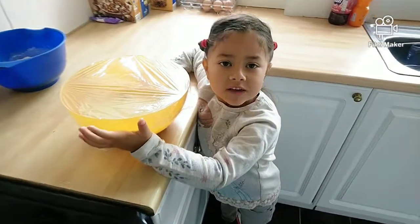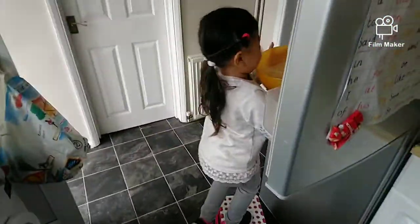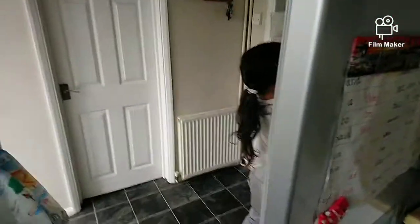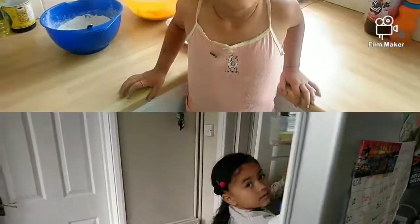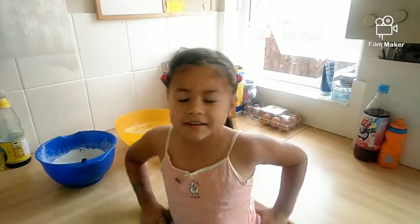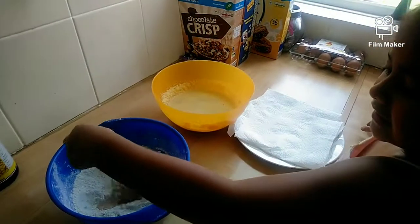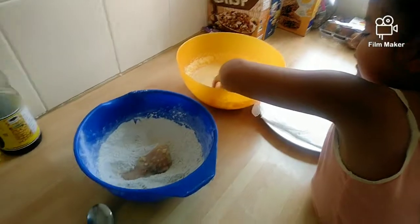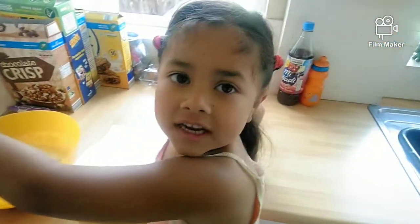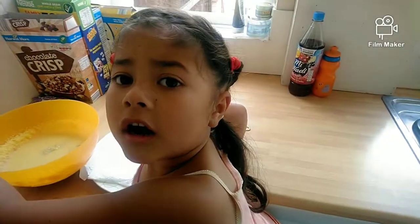Now I'm going to put the chicken in the fridge. I've got the chicken out of the fridge and I'm going to put each piece in the flour. Take a couple at a time and make sure they're fully covered.